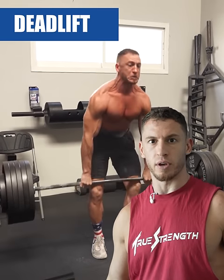Number two, the conventional deadlift. There's not really a more functional exercise than the deadlift. Bend down, pick something up. It's also going to build better posterior chain strength than any other exercise.